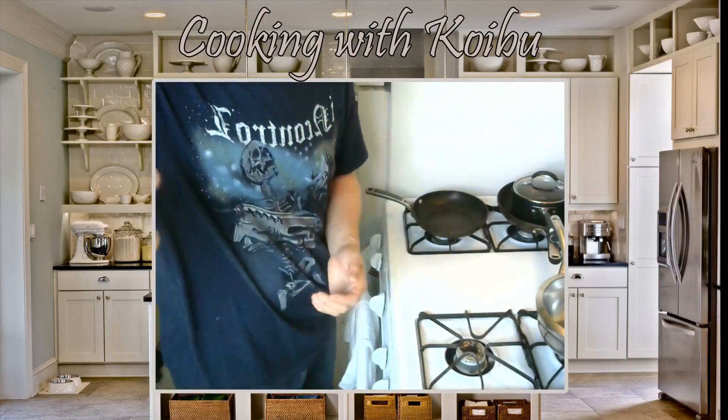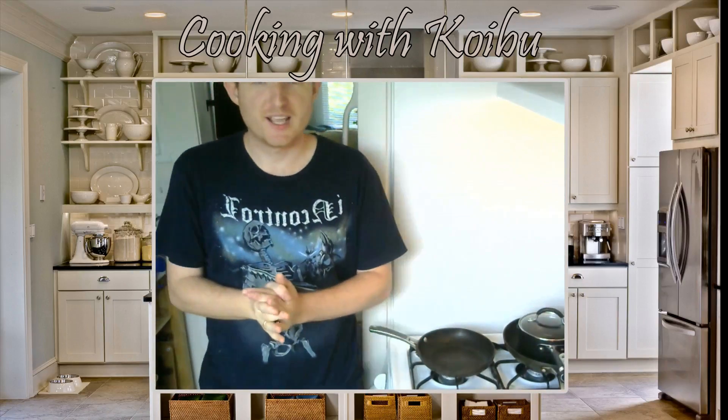Why hello everybody, and welcome to today's episode of Cooking with Koibu. Today we are going to be doing a breakfast — my typical breakfast these days here in Santa Barbara. We're going to do eggs on avocado on toast. Real simple, real basic, but that's the way we're going to do it.